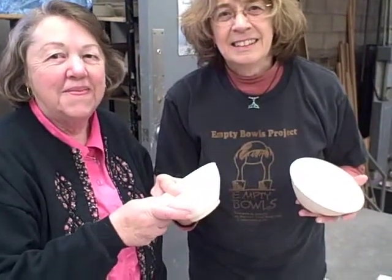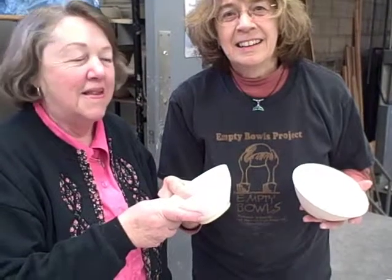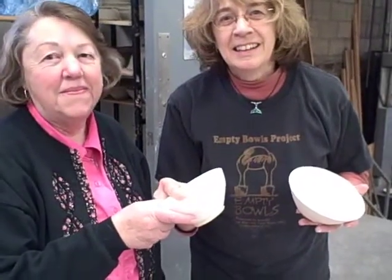We're back in the pottery studio, and all the pottery has been fired once. It was a bisque firing, and now we're back in the studio with Joan and Dolores. Joan is going to show her what to do as far as the glazing process.